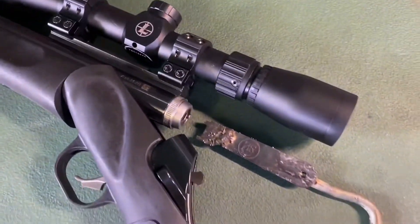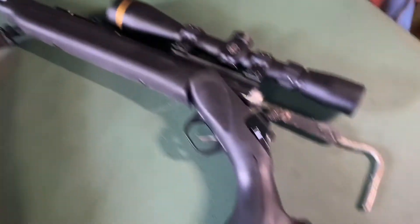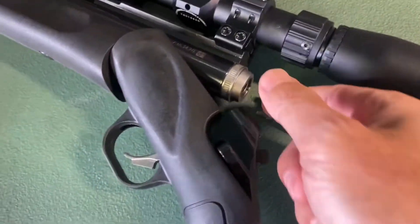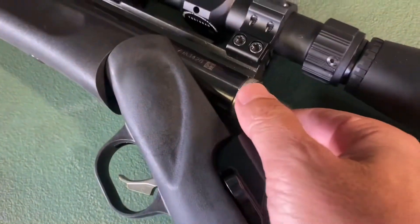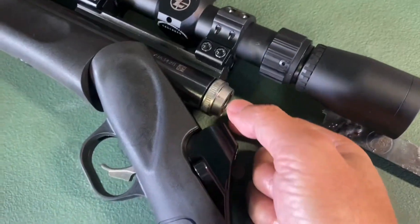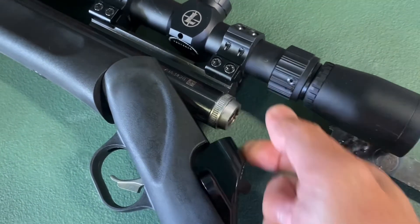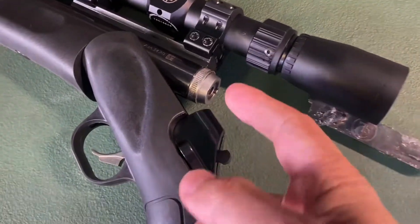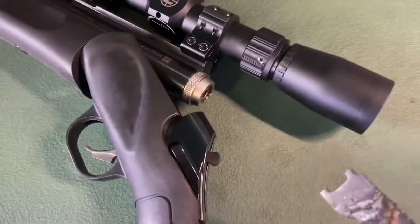This is a Thompson Center Impact SB muzzle loader. The problem I was having is with the breech plug, called a speed breech. It's designed to be removable by hand when it's fresh, but when it starts to get fouled after firing a few times, you're going to need the wrench.